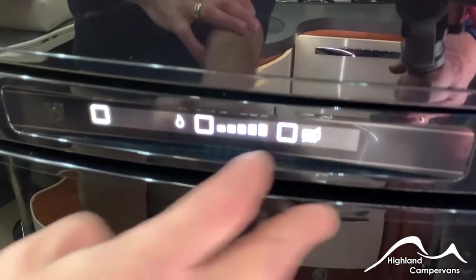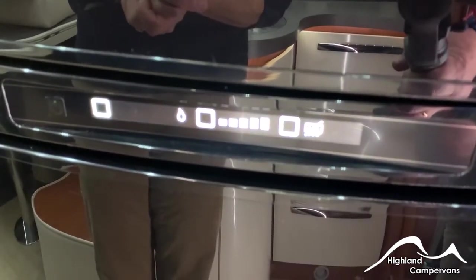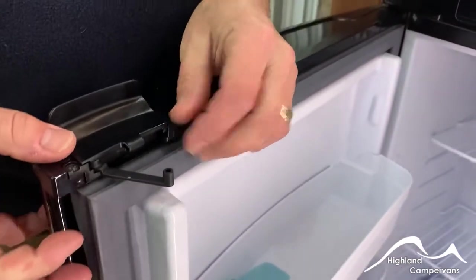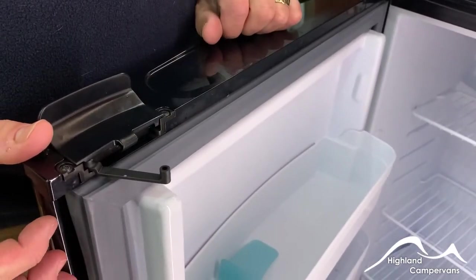Fault codes may come up on there if you don't have supplies coming through. On both the fridge and freezer doors, you've got little stays which will extend out, and these allow you to ventilate the fridge for winter storage.